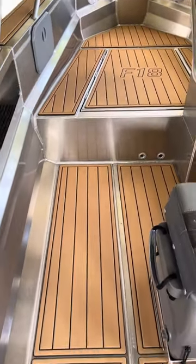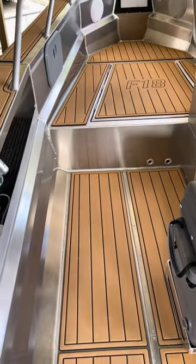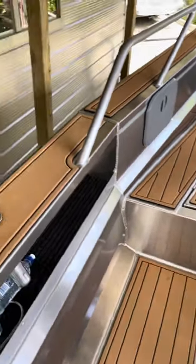Is it worth it? Hell yes, it's worth it. You can fish in bare feet. It doesn't get hot and it doesn't get slippery. It's absolutely fantastic. Check it up on the gunwales as well.